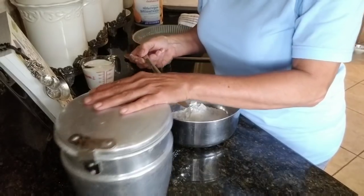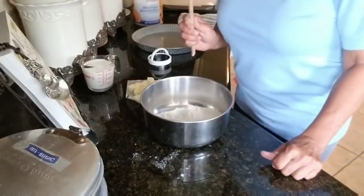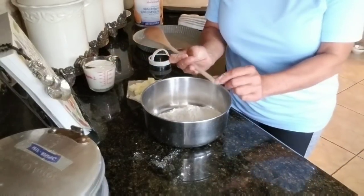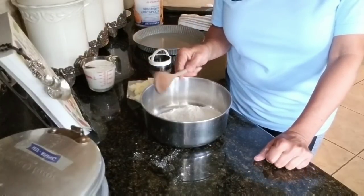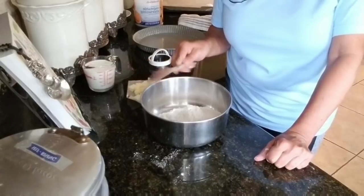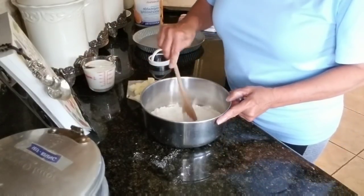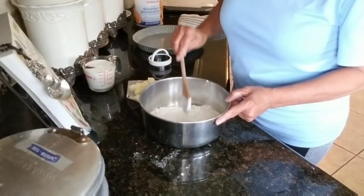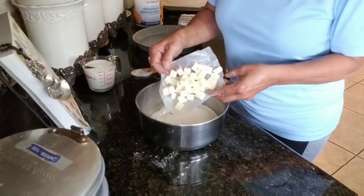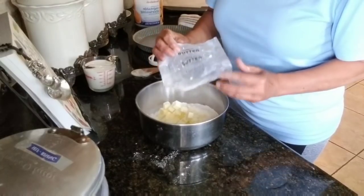Did y'all see that puff of flour? Now, this is just my biscuit spoon — it's old, it's been broke, but it's an old skinny wooden spoon. You can probably get these at the Dollar Tree. I only use this for making biscuits. And what I'm going to do is make a little hole in the flour and dump my butter in. Remember, that's one stick of diced salted butter.